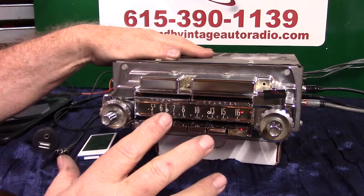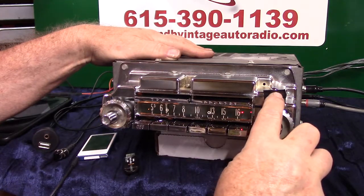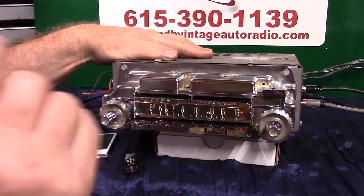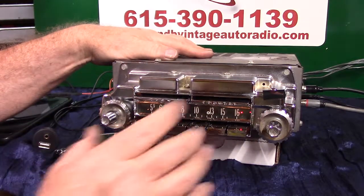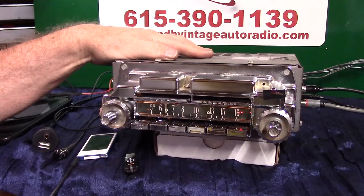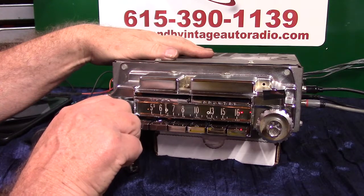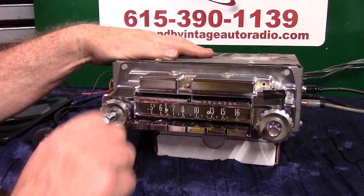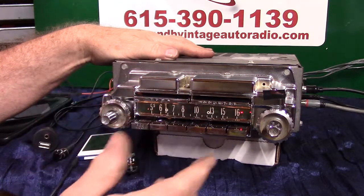Now these things got three bulbs in them. This one I've got wired to come on when you turn the radio on. The other ones will be wired to the dash so when you turn the dash lights on they will come on here, because if you ever have to pull this out and change bulbs in it, it's a full-time job — about four hours to get the bulbs out of one of them. So we've done it that way. Everything is cleaned up, polished up. That's AM/FM stereo.